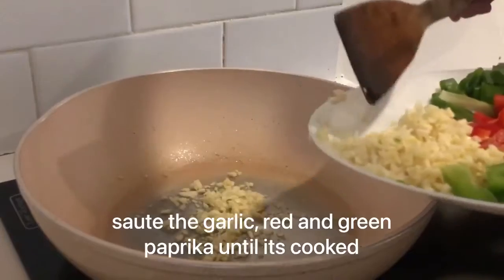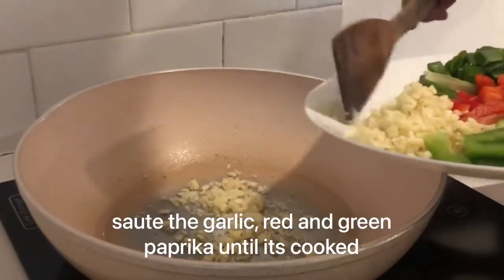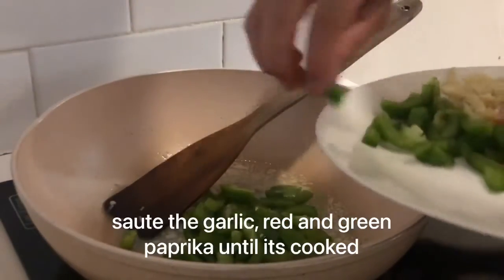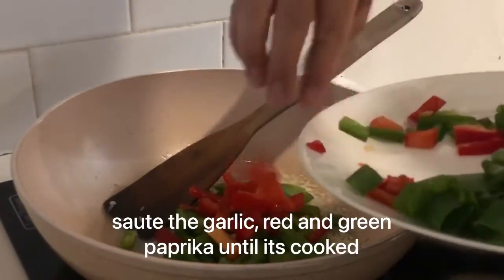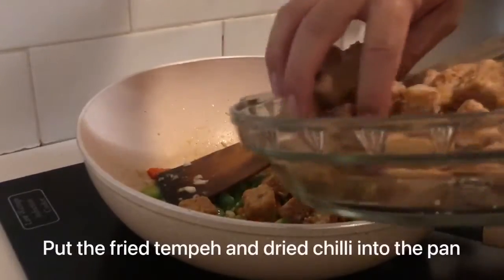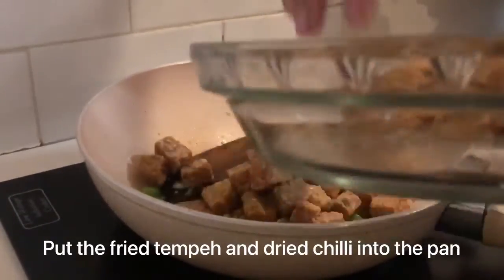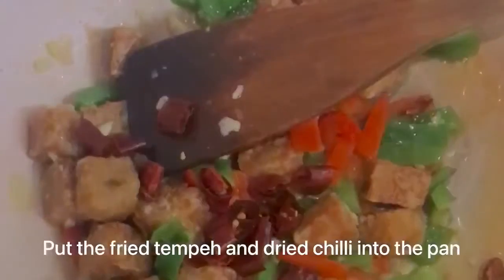Sauté the garlic, red and green paprika until cooked. Then put the fried tempeh and dry chili into the pan.